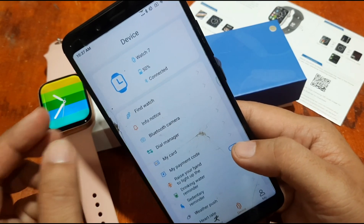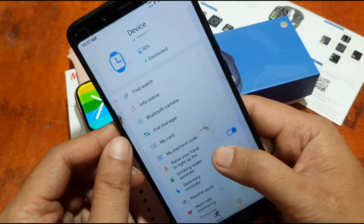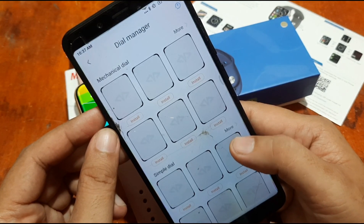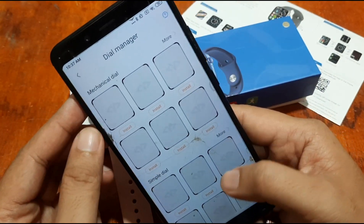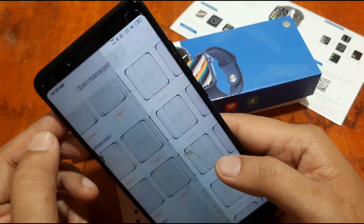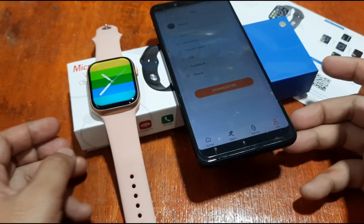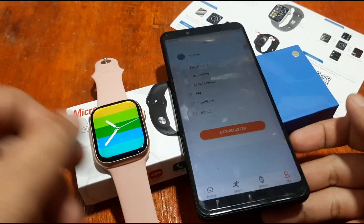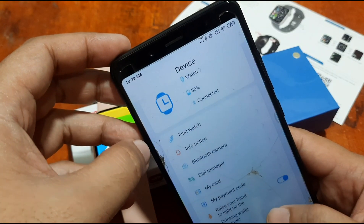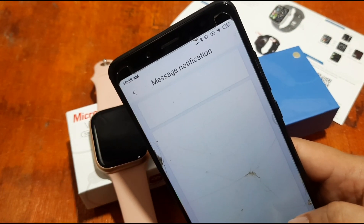If you have any questions regarding the smartwatch, please drop a comment below and we will try to answer your queries. Watch out for our next video covering the different watch faces available for the W17 smartwatch — we have several to demo. Again, this is smartwatchspecifications.com, the premier site for smartwatch specs, news, and reviews. Bye!